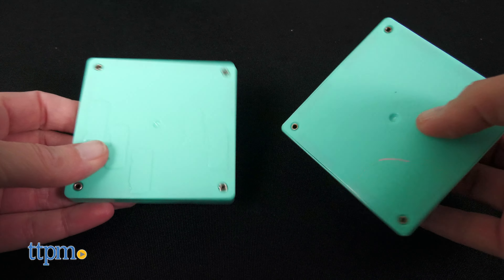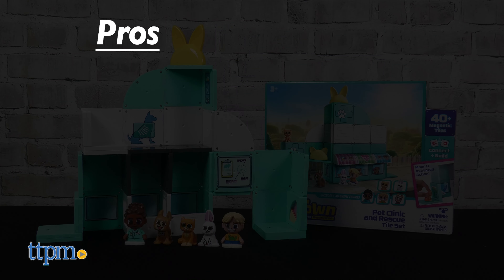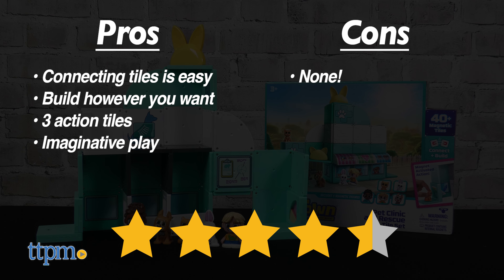This is a cute and fairly sturdy construction set that inspires creative play both in the pet care storytelling and in the building process. The pros are: connecting the tiles is easy, kids can build however they want, there are three action tiles, and this inspires imaginative play. I don't really have any cons for this, so it gets four and a half stars.